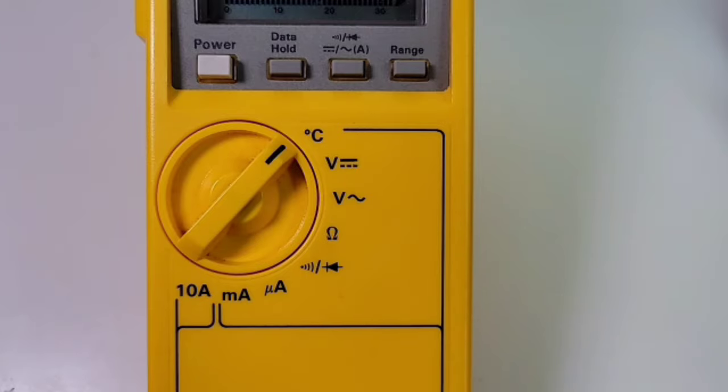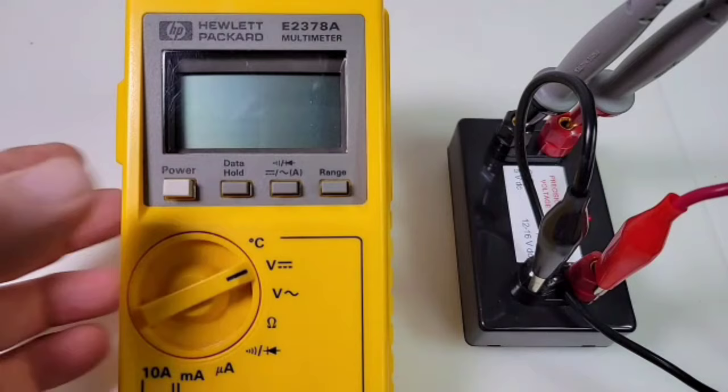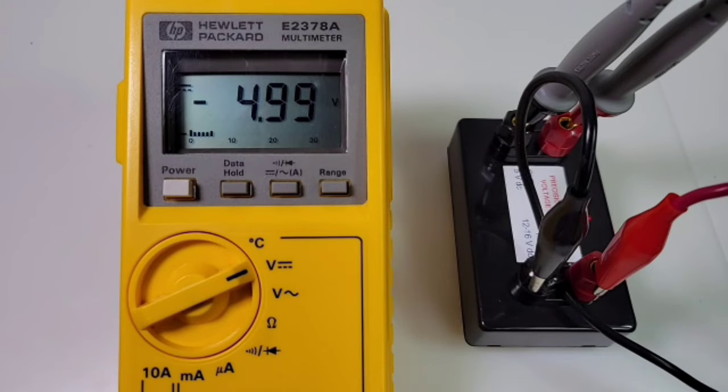At the bottom we have our inputs: on the far left we have the current, in the middle we have the common, and on the far right we have our positive terminal for voltage, resistance, continuity, and diode. When you turn the multimeter on it does a power-up self-test — all display segments appear for approximately two seconds, then the multimeter beeps once and you can start taking measurements.